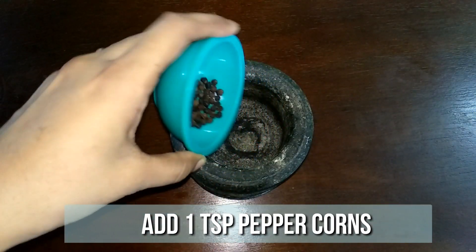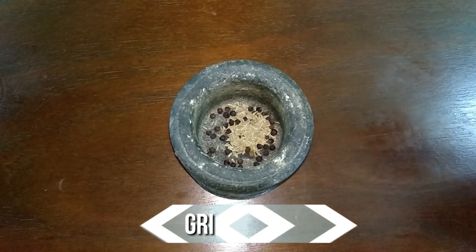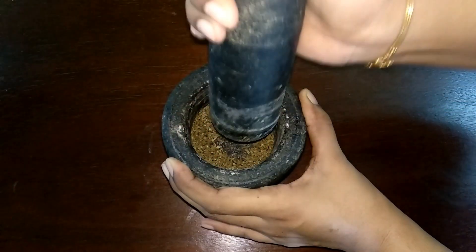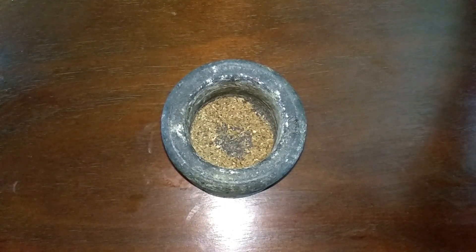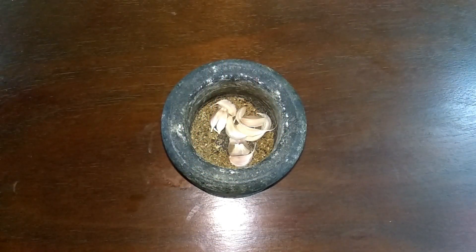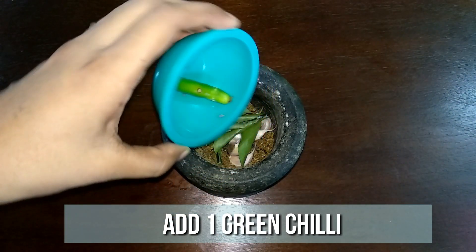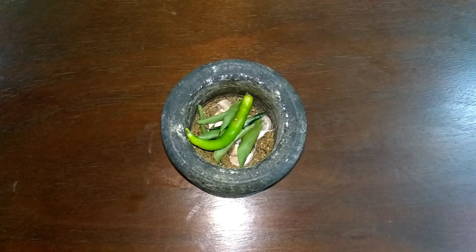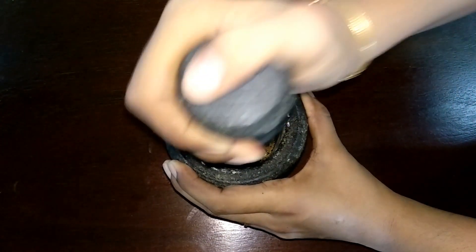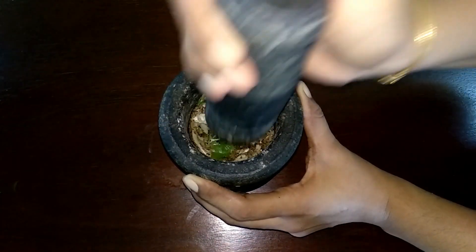To our mortar and pestle, add 1 teaspoon of peppercorn and a teaspoon of jeera. Grind it to a very fine powder. Now it's ready. To this add 10 garlic pods, few curry leaves, and 1 green chilli. Crush them well and keep this ready.